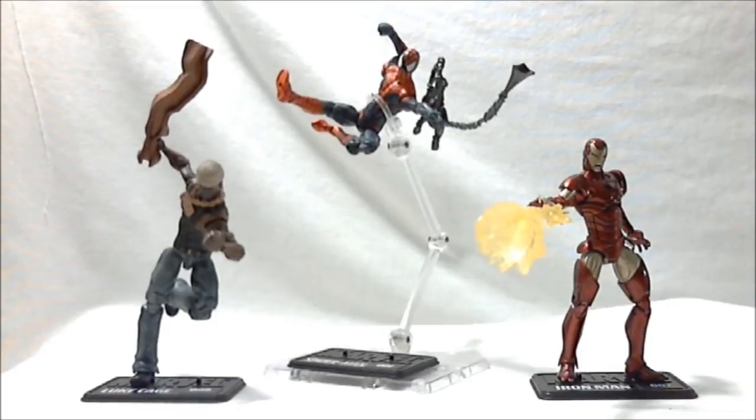Alright guys, this is a Marvel Universe figures review. I'm reviewing three figures out of the Hammer Files — three of the older figures that have been released not too long ago, but I just figured I'd review them.